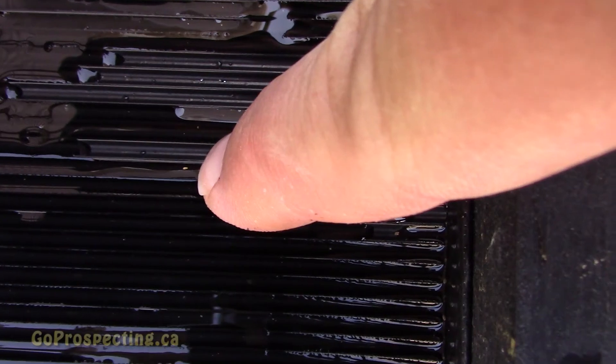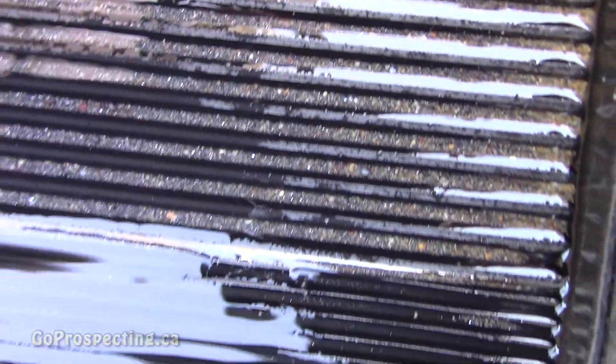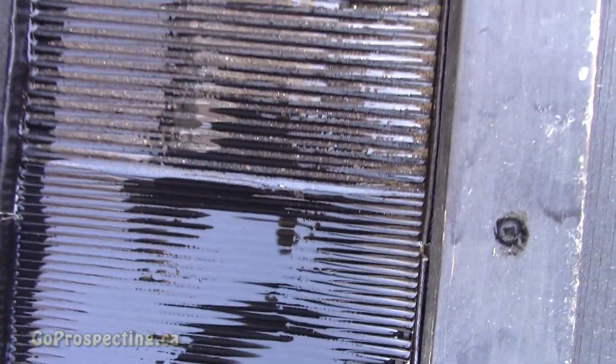On first inspection of the mat, it's actually pretty clean looking. There's a little piece of gold there, a little piece in the fine rib and the coarse rib. There's some more black sands, the non-magnetic kind. Doesn't look like a whole lot, but we'll pan it out and see what we got.